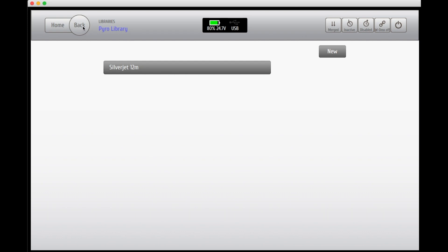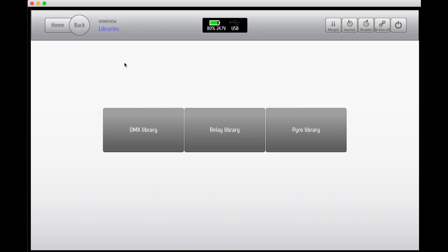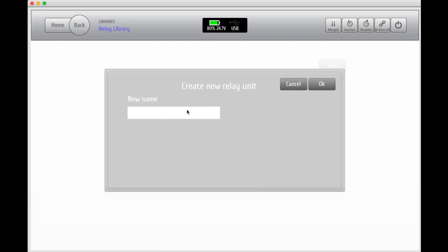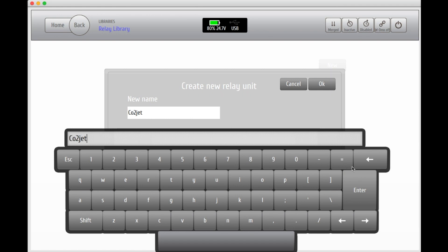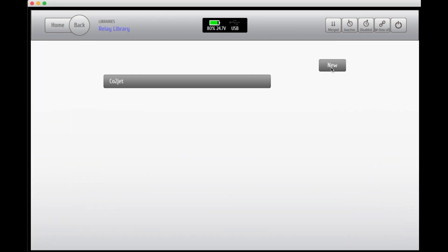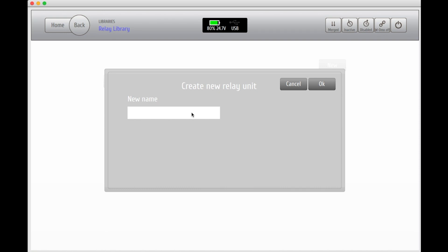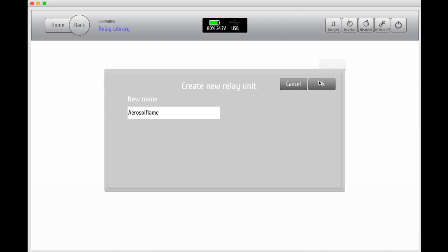Hit the back button and go back to your library landing page. Now let's add some relay units. In this example we're using a CO2 jet. You can add as many relay units as you like. I'm also adding another aerosol flame unit as well.